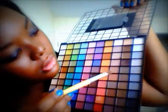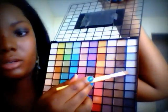Once you already have that set, get your eyeshadow brush and go ahead and in my palette I'm just going to dip it into this gray right here.